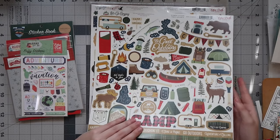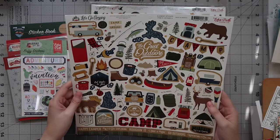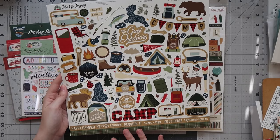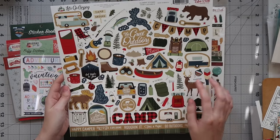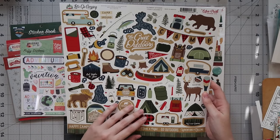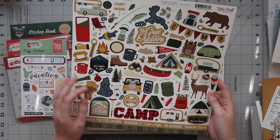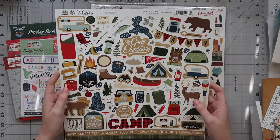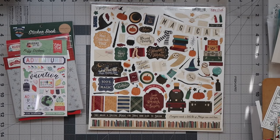Next up was the Let's Go Camping collection from Echo Park — this one's from 2021. As you guys know I've been going to a lot of national parks, so this will be perfect. I actually have a paper pad that I think will match this really well already in my stash, so I'm super excited to do some scrapbooking of our hiking adventures. I just can't believe how cute some of these illustrations are — Echo Park is really hit or miss for me, so I'm super excited to have that.